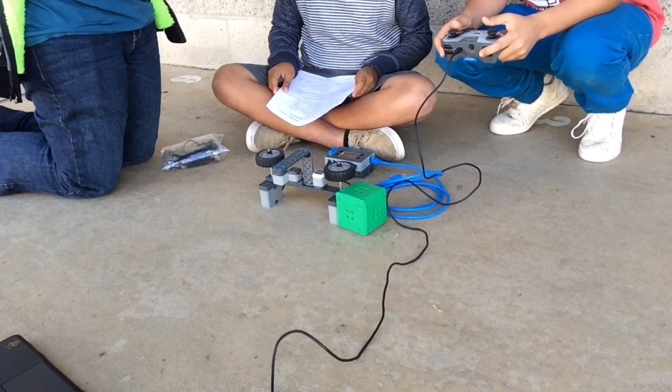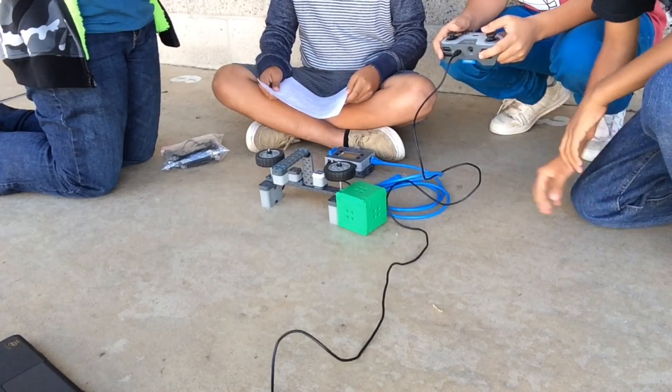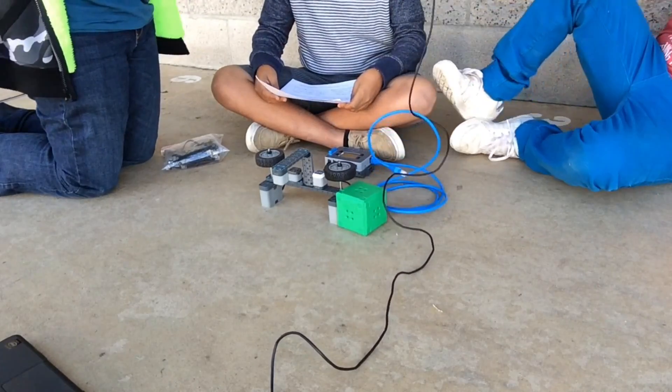My name is Rod. My name is Mauricio. Hi, my name is Angel. Hi, my name is David. And today we'll be showing you the robot that we made for PLTW.